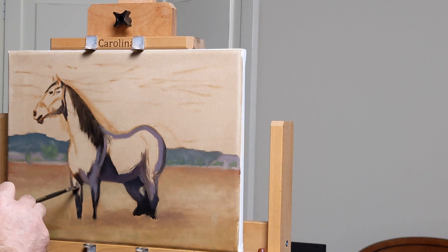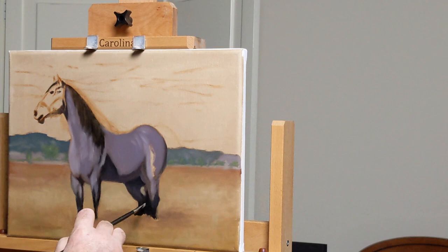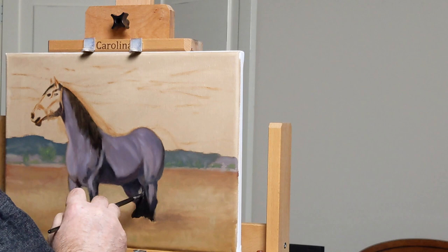It's just easier for me to key everything properly if I start working from dark to light. It's something about how the brain works — when we start to see things that way, it's easier to go from dark to light than from light to dark. Here you see me just blocking in big chunks of the horse's body shape.